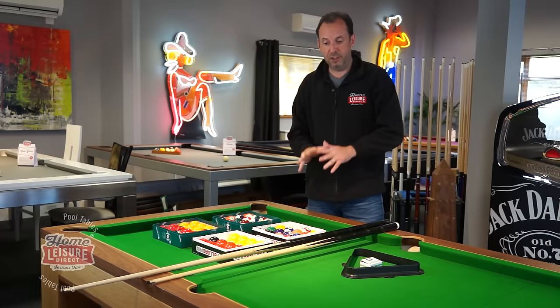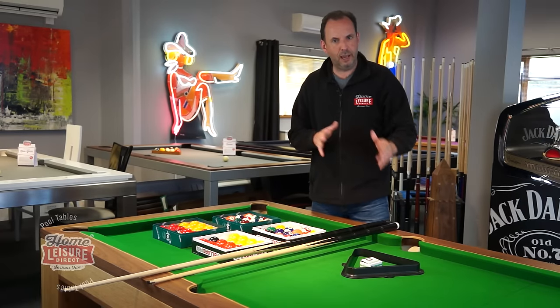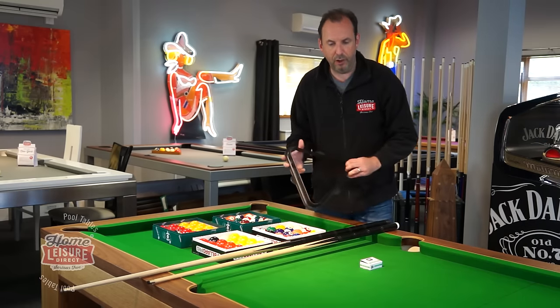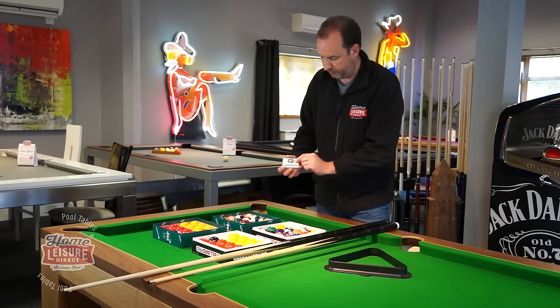Let's run through what comes in your standard pool table package — we're talking pool tables around a thousand pounds or less. These are accessories that come packaged in the table from the manufacturer. First of all, you get a standard plastic triangle and a pack of chalk.